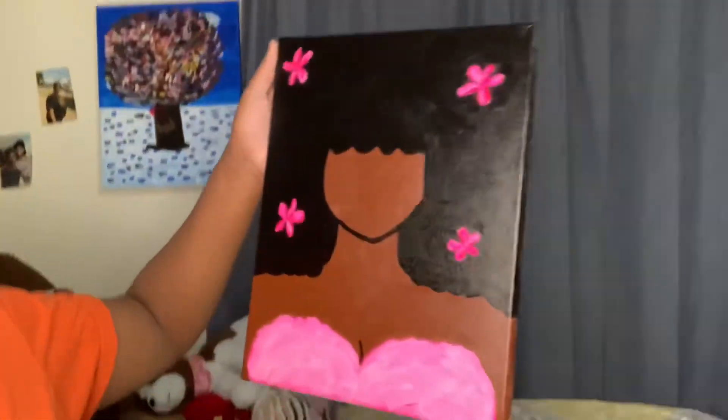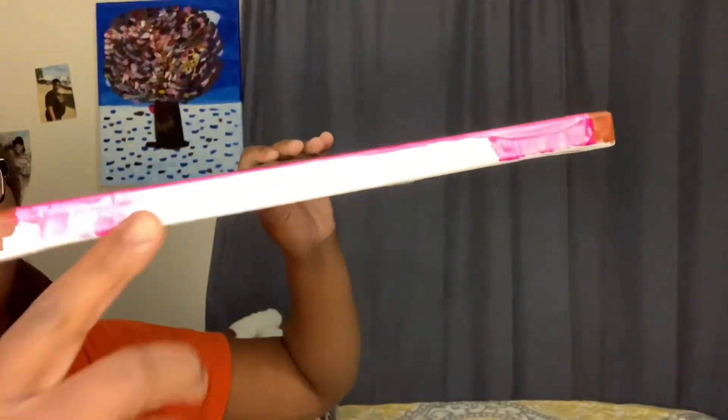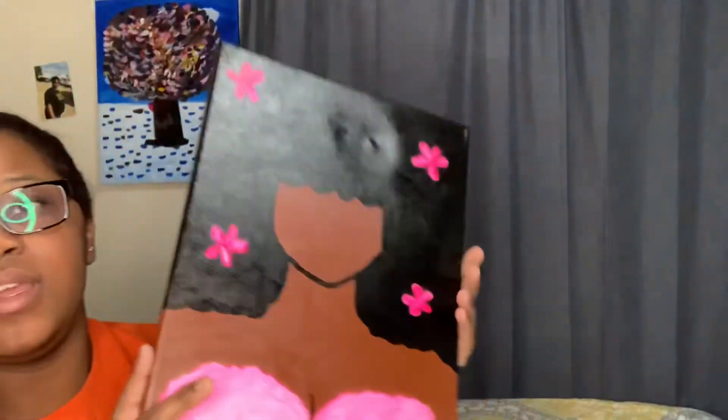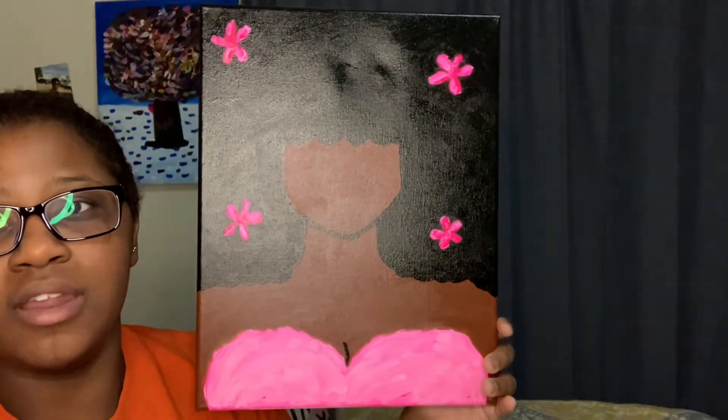Okay guys, so I'm done with my painting and it's dry now — this is how she looks up close and personal. Very cute! You have to do the sides of it, so I did the sides, but I can't do the bottom part because it was sitting on the easel. Anyway, this is going to go over there — you guys will probably see it in a future video. I love it, she's adorable. I'm definitely going to start painting more.